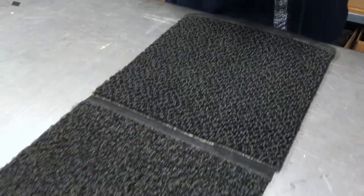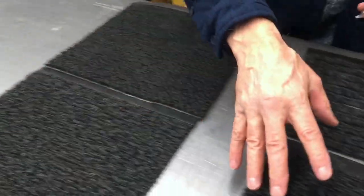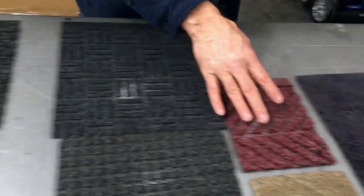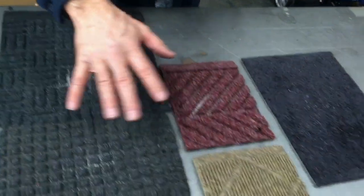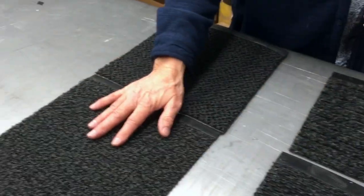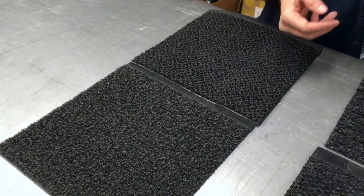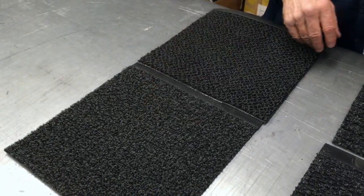So you tell me you want a good quality scraper mat that's going to last. Nylon versus polypropylene — polypropylene products collapse and die. The nylon doesn't. It lasts a long, long time. Scrapes, collects, holds and hides the dirt. Go with the Viper line — you'll never be sorry. Thanks.